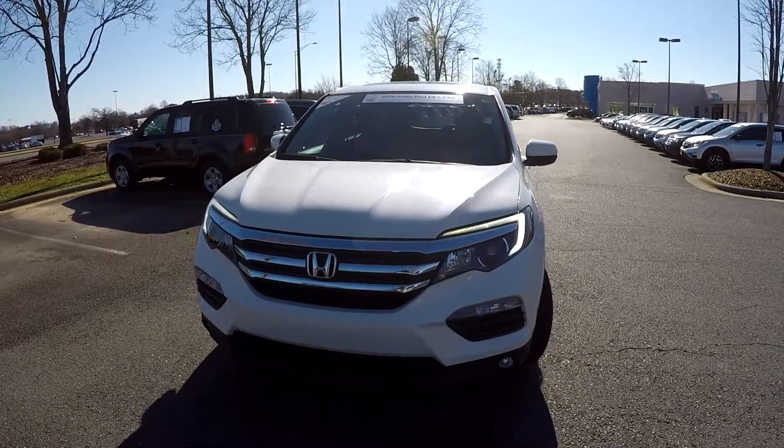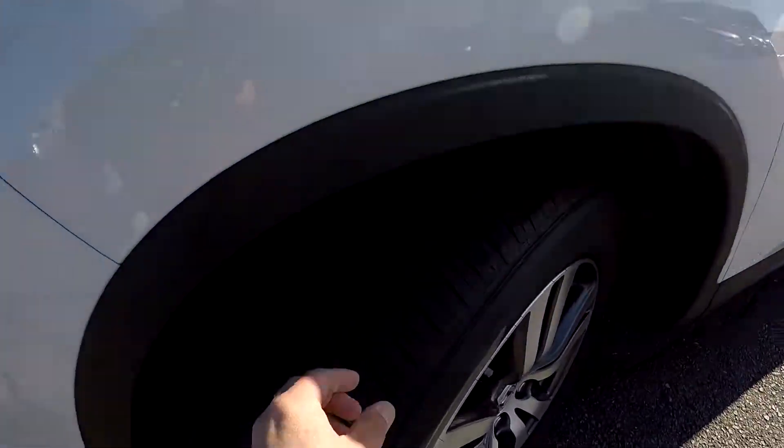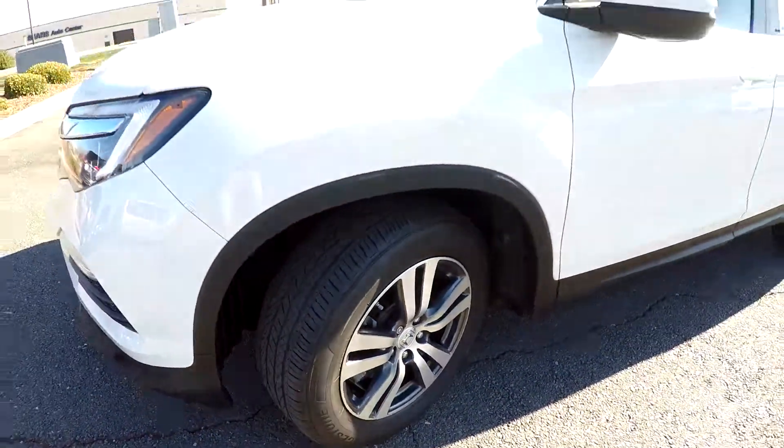Today we're at Honda Cars at Rock Hill doing a walk around on a 2016 Honda Pilot. We're going to start up front, checking our tires — nice alloy wheels.